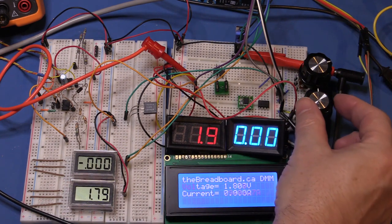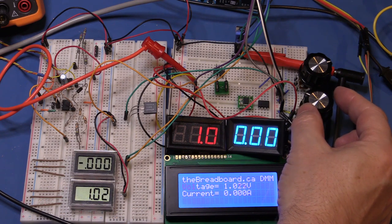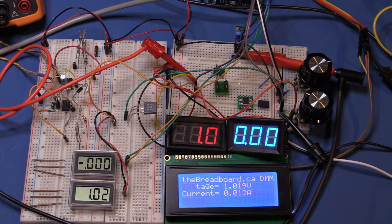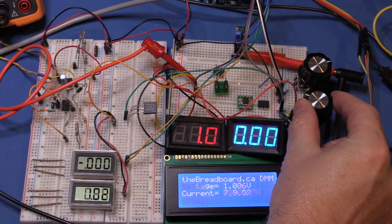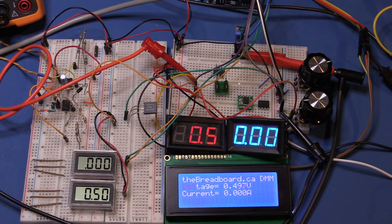Going down to half a volt: Agilent reads 0.501. The three-and-a-half digit panel meter reads 0.5 exactly, the IC Station also reads 0.5 exactly, and the Arduino reads 0.49, flickering on the last digit. That's quite accurate across the board and pretty much demonstrates the range of these panel meters.